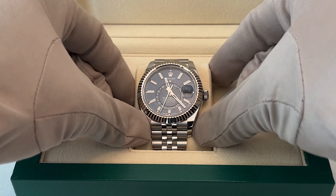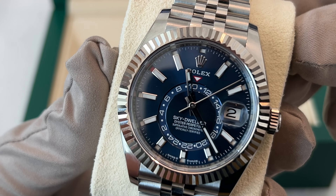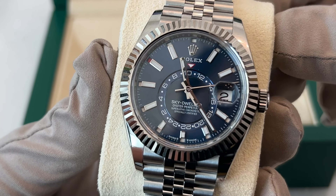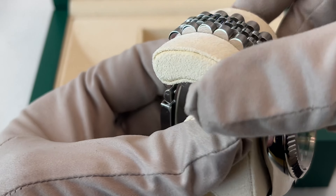This watch is in a league of its own. I'm talking about the Rolex Sky Dweller with a blue dial in steel with a Jubilee bracelet. It is often considered the best watch you can buy, and I'll show you why.